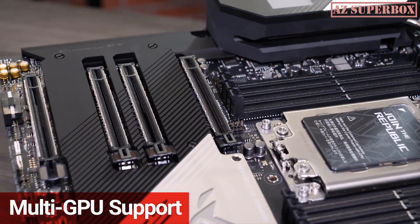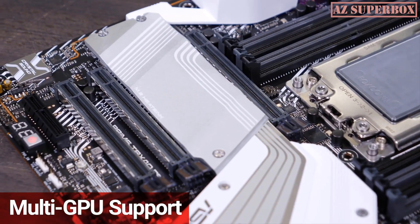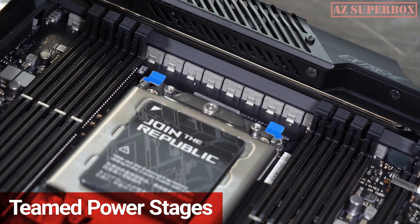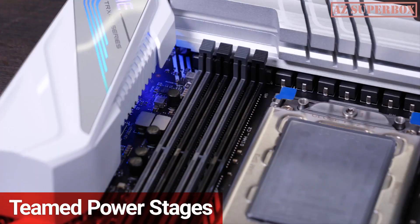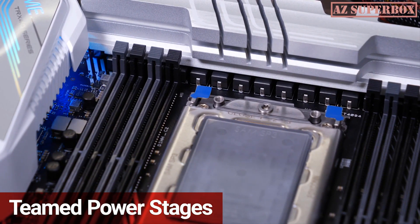There's multi-GPU support and flexibility for adding in high-speed RAID cards, capture cards, or specialized add-in cards. The TRX40 series utilizes team power stages, allowing for better power delivery than before, even for instant transitioning from deep power saving modes to full load.